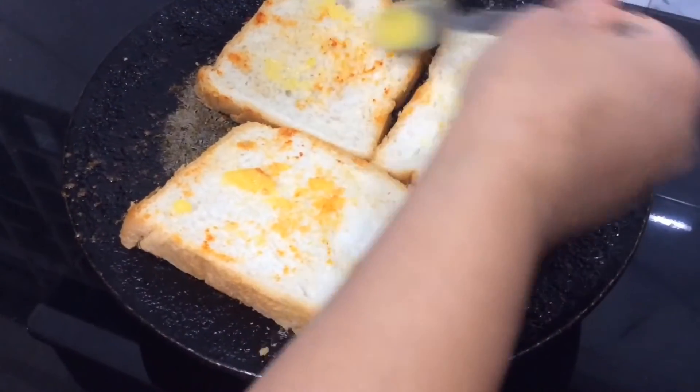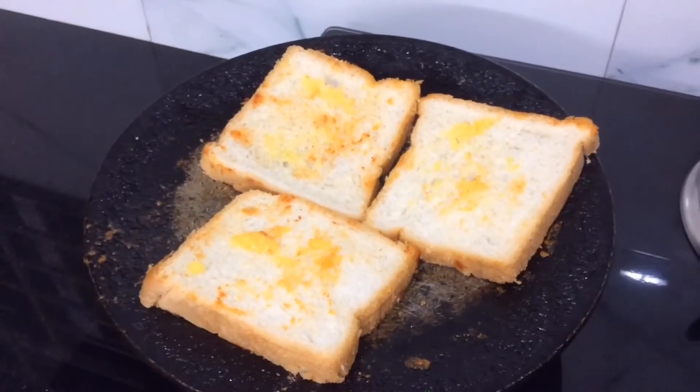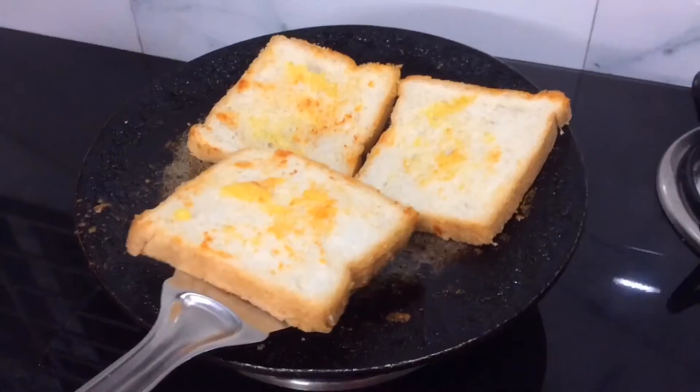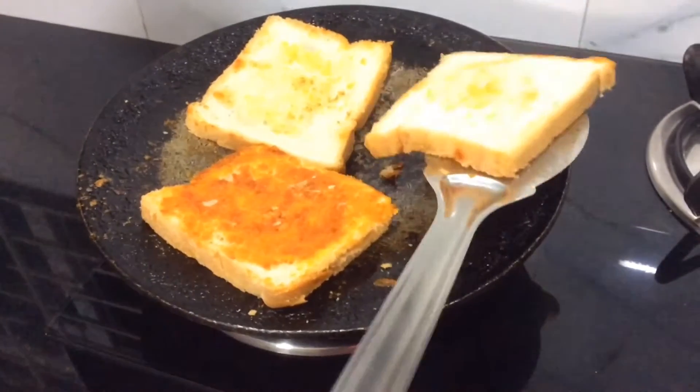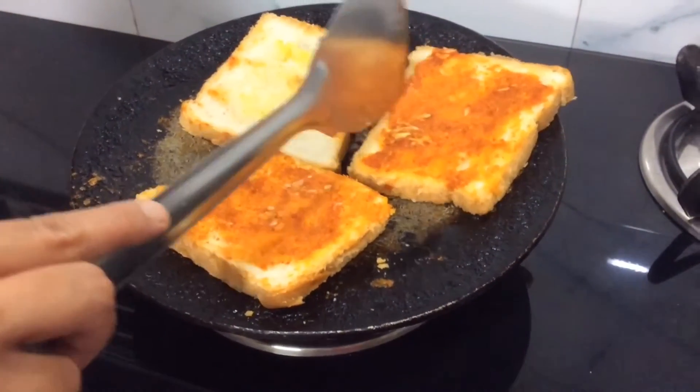Apply ghee on the other side of the bread too. Roast it for two minutes and then flip them over. After flipping, roast again for two to three minutes.